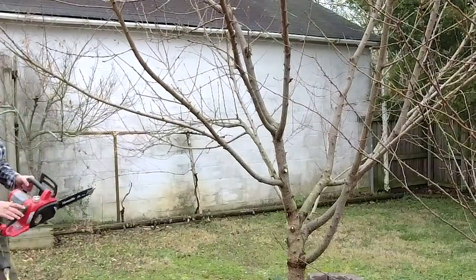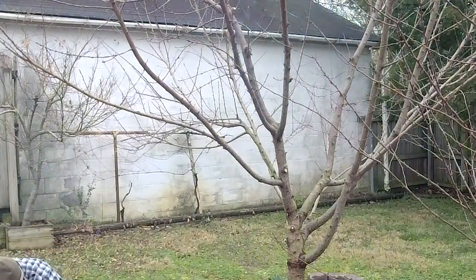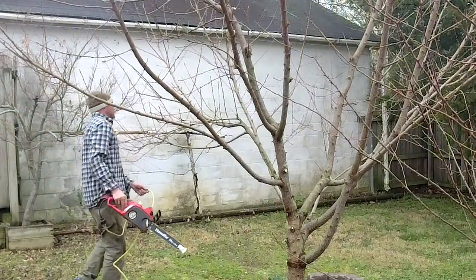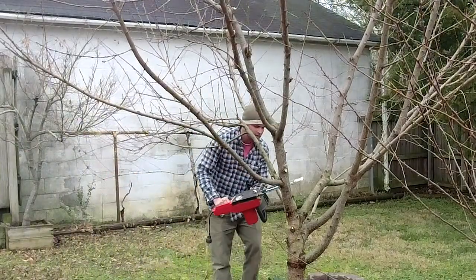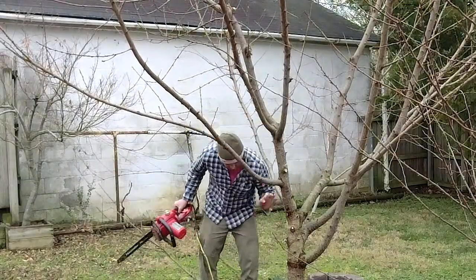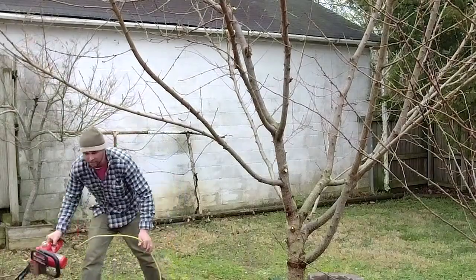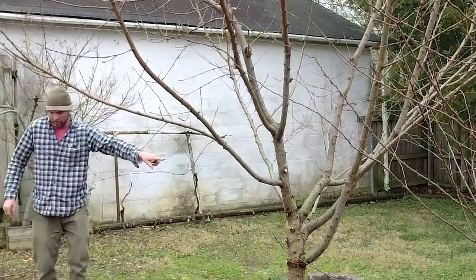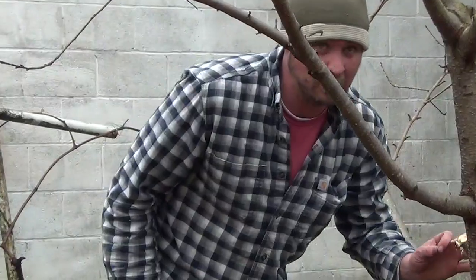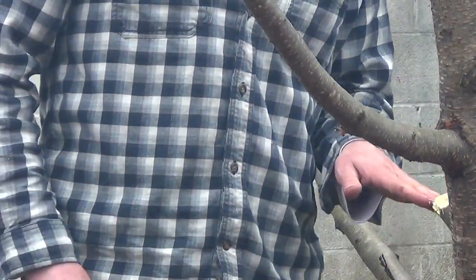Using an electric chainsaw for that — some electric chainsaws have a little connector that can grip the cord, which is important to use. That was a pretty big limb we got rid of. I cut it a little high; you could take a hand saw and get in there a little tighter so you don't make a wound on the other side of the stem — just shave it back a bit. But we needed to remove it to assess the shape. I want to get this down to a four or five main cane scenario.